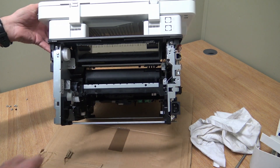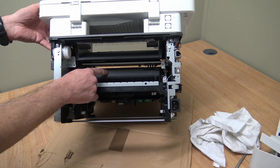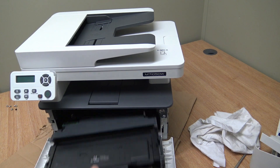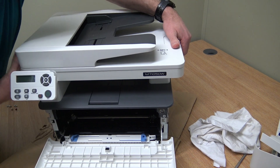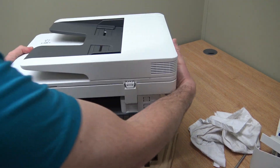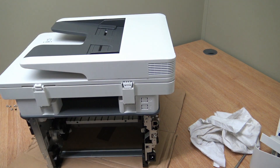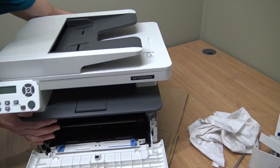That's actually the drum unit — the fuser is at the back and the drum unit is in front of it. The toner sits inside the drum unit. I do have a video on how to take that out, but just quickly: grab it from the bottom and have a look in — big hole through the machine, not much to them really. Just to protect the drum from the light, I'll put it back in.